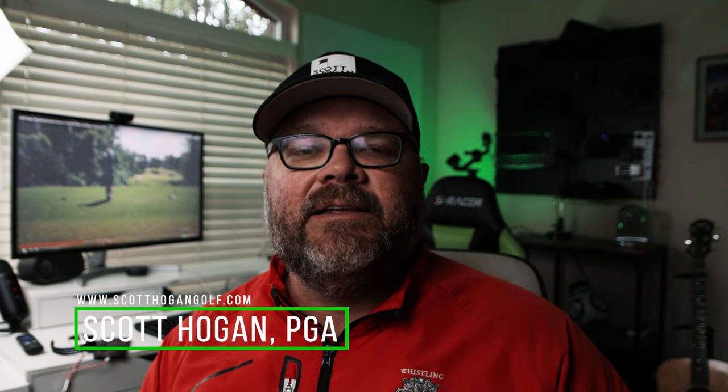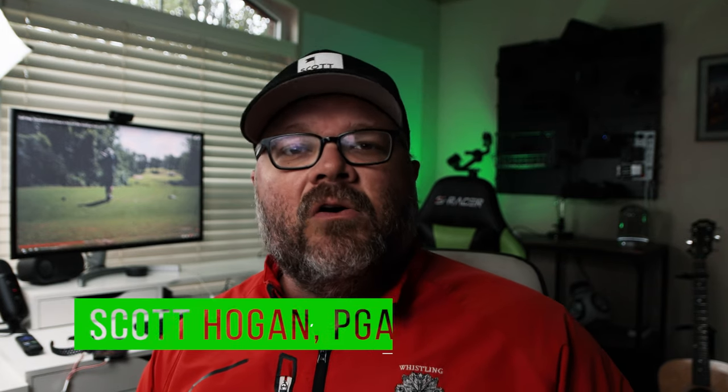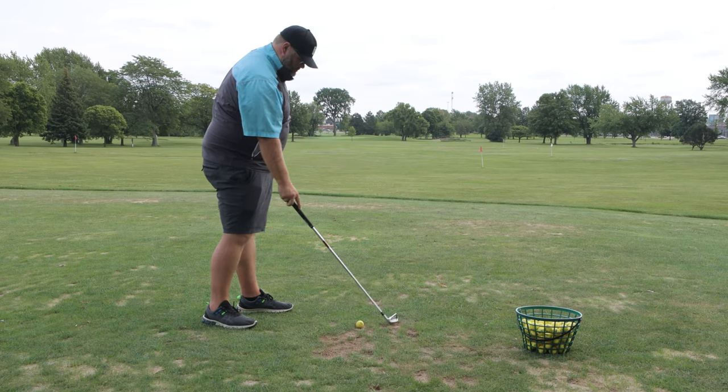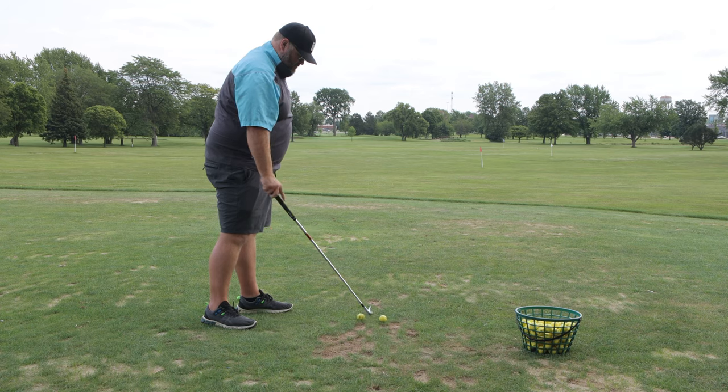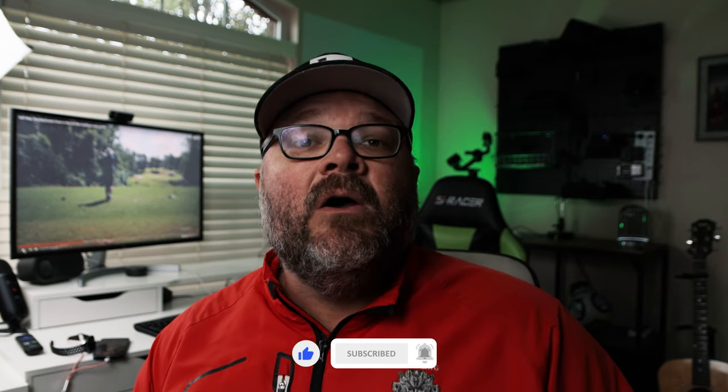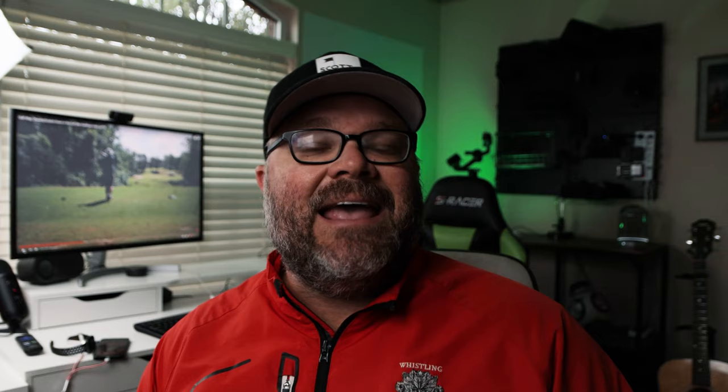This is easily one of the best drills I find to teach people how to feel how to get rid of their early extension. What we're going to do is take two golf balls and place them side by side, dead next to each other. Leave a little bit of room so the club could hit either one. That way you don't hit both balls at the same time. We're going to set up to the inside golf ball and then make a swing and hit the outside golf ball.